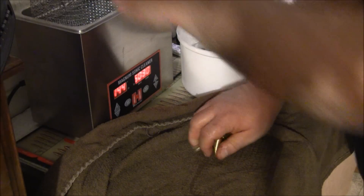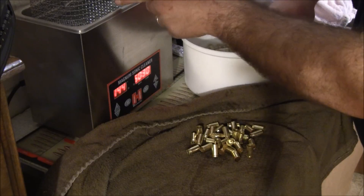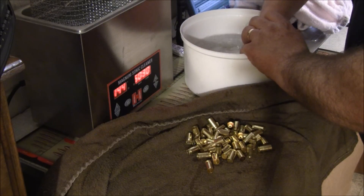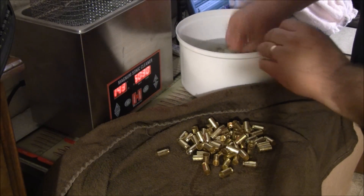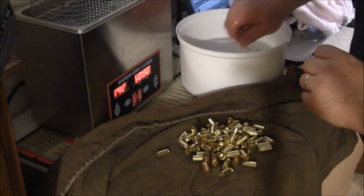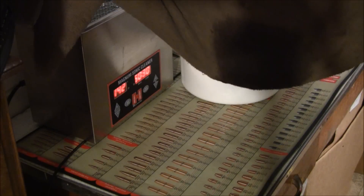Usually I'm running the basket under a faucet of hot water. I don't know how well I can get the majority of the water out this way in a bucket, but just for this video I wanted to give you some kind of example of what I do and how well it works. You've got your brass in the towel - see how much water the towel already absorbed? That's because I didn't have it in the basket to shake it out properly.